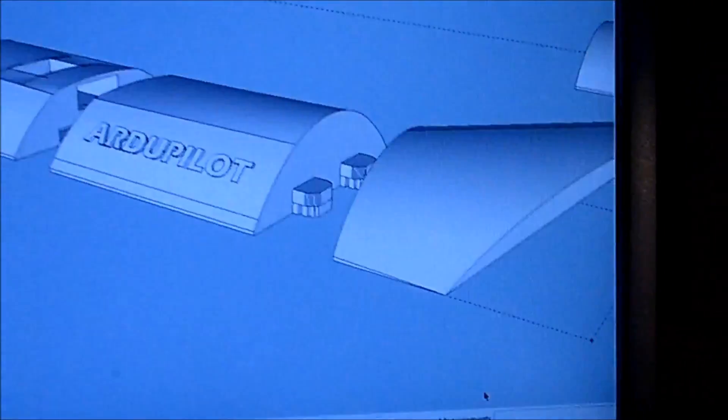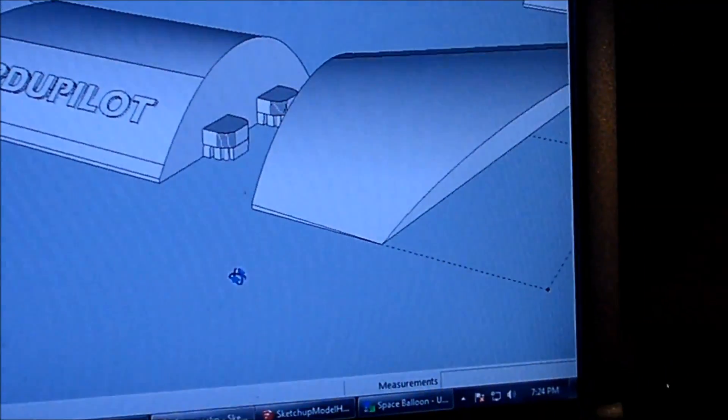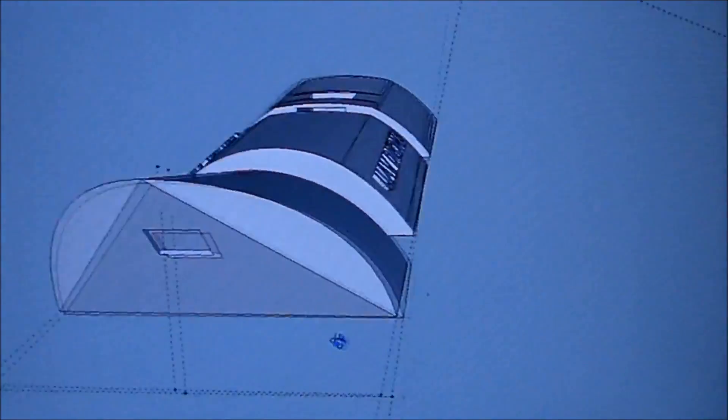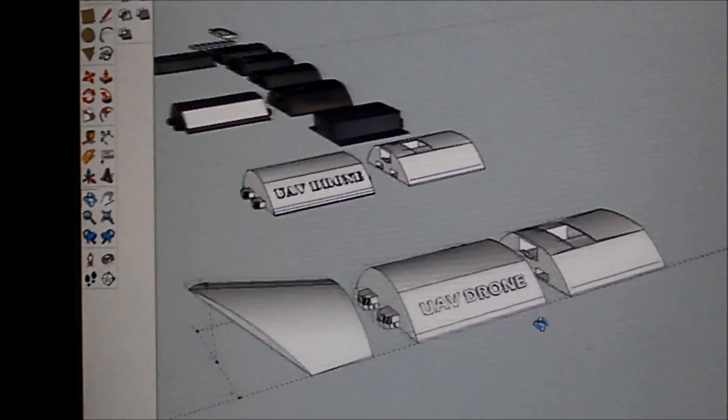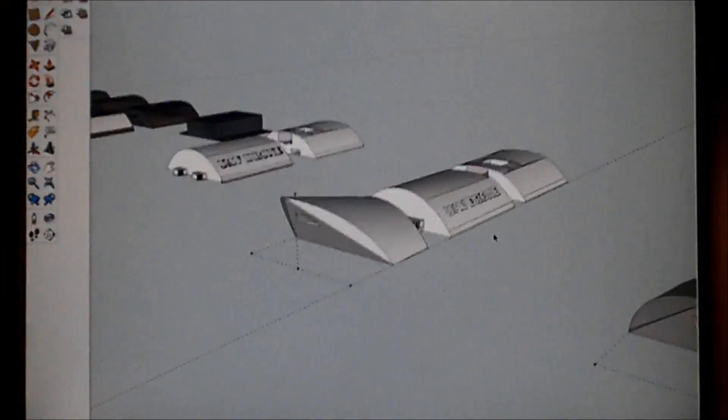I still need the third piece. I've been designing it here using Google SketchUp. I've got a 3D model of the piece I'm designing, and we're going to go over and check it out on the 3D printer.